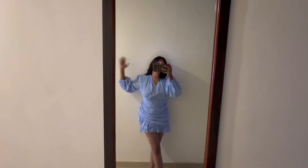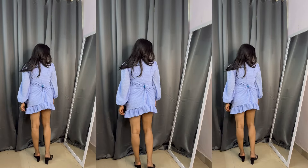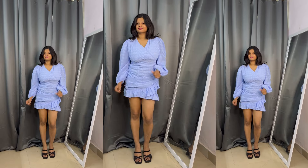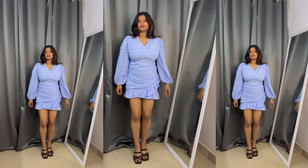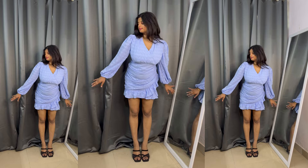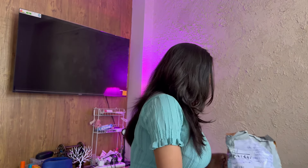Now moving on to the dress section. I had a very summery vibe and was going on a trip so I bought a lot of dresses. First is a powder blue dress — it's a very nice dress. I bought it in large size but it was quite loose, so I should have taken medium. Since I was late for the trip I didn't have time to exchange it, so I used a little rubber band hack to make it fit better. It's very comfy and you can wear it on vacation or casually. I highly recommend this dress.